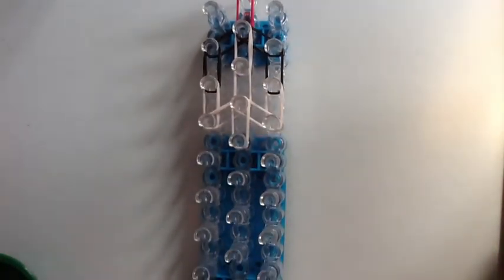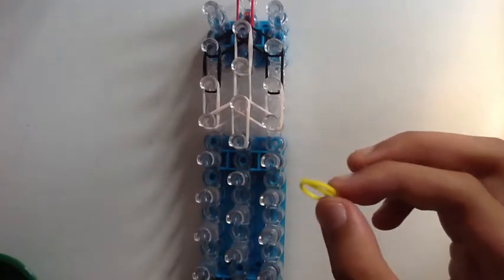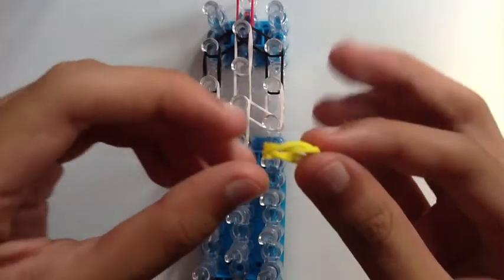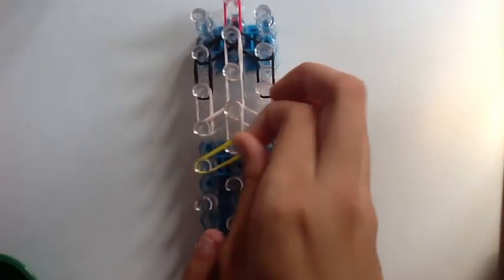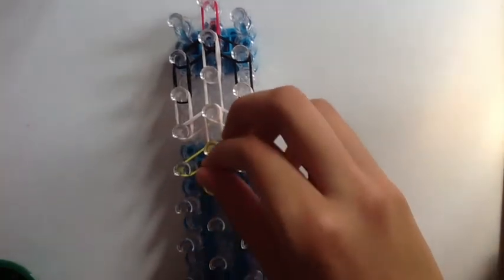Now for her shirt. In Despicable Me she has a striped shirt with beige and yellow, but today I'm just going to use yellow bands. If you want to do the striped look, get one tan band and one yellow band and put them together. You're going to go down here — from the left to the center, then from the center to the right, and then down in the middle.